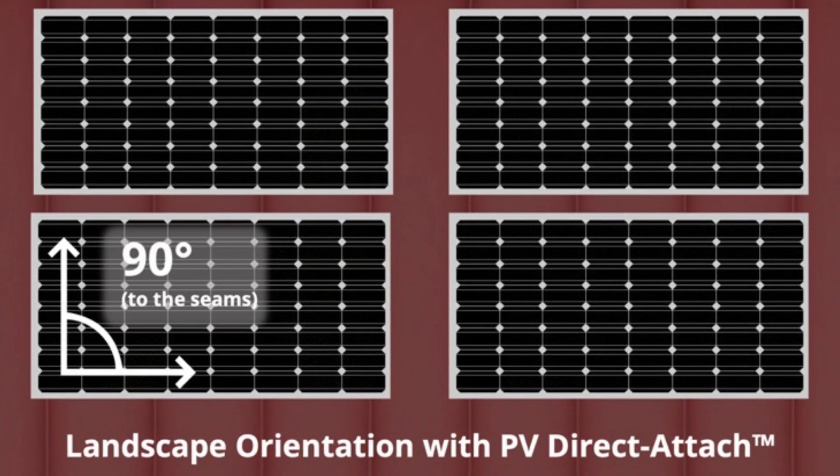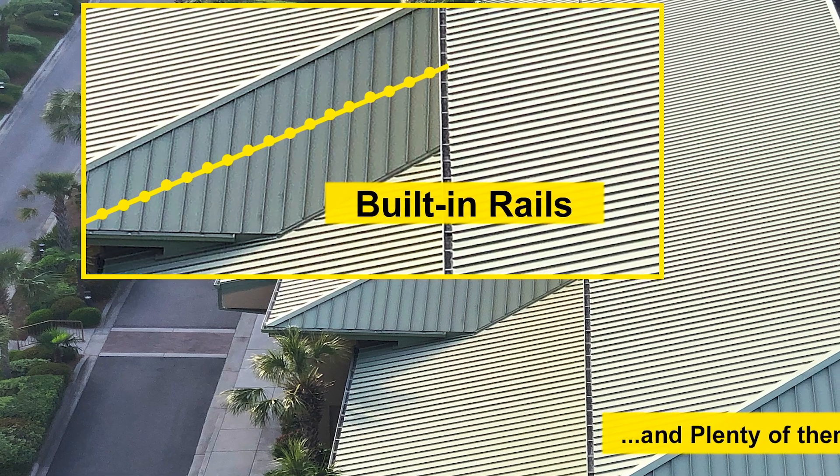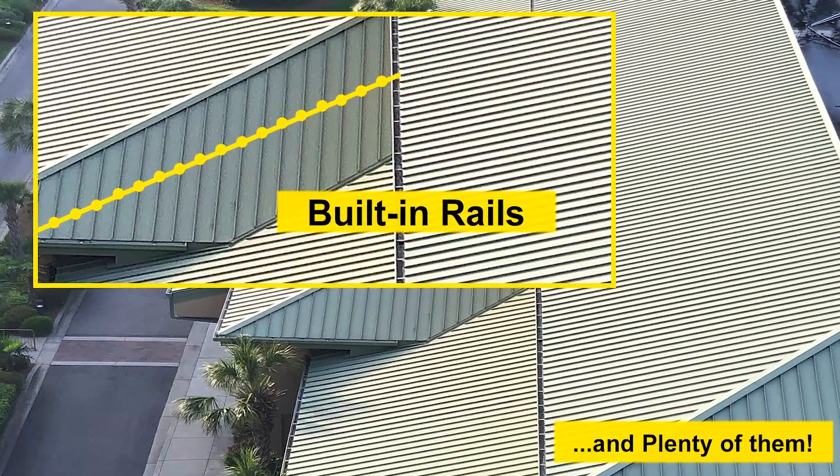When rail mounting, you have to add rails, but when using PV kit, the seams or ribs of the roof act as the rail. Each time a seam or rib is traversed by a module, there's an opportunity to attach to the roof and to the module at the same time.